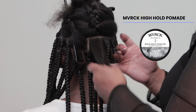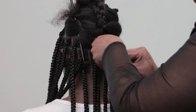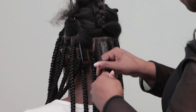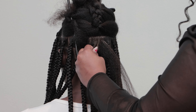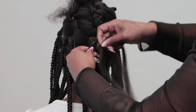I'm going to go in with Paul Mitchell's Maverick High Hold Pomade. Based on her texture and formation, it's going to give me more hold and control of her flyaways and help me get cleaner parts. Once I apply it towards the base, I'm going to separate the hair into three equal parts.